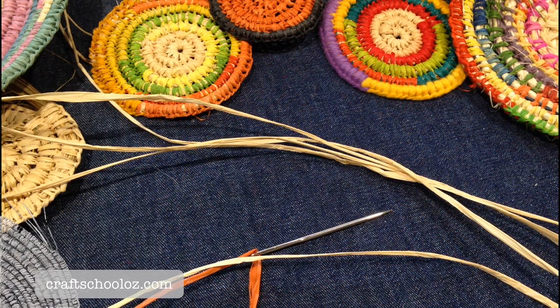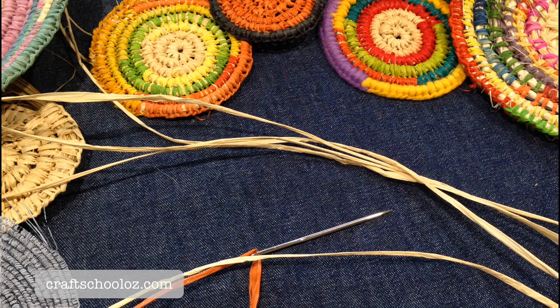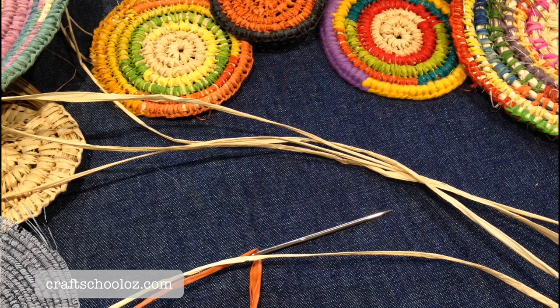Welcome to CraftSchoolOz YouTube videos. Today we're going to learn how to start a coil basket circle using the magic circle. It's also used for crochet to start circles, so you might be familiar with it if you've done crochet before.